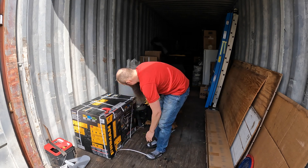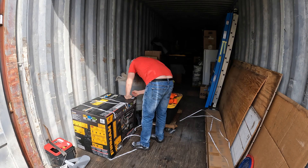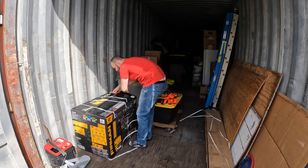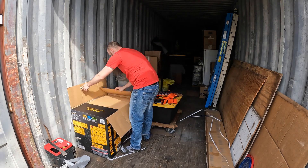I picked up this Furman tri-fuel generator at Costco while it was on sale. I only planned to run a generator with propane gas, so tri-fuel wasn't really necessary, but it's almost impossible to find one that runs exclusively off of propane, at least in my price range.